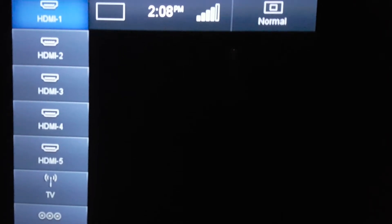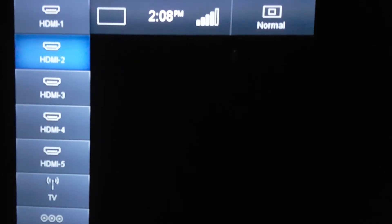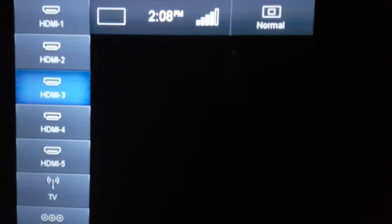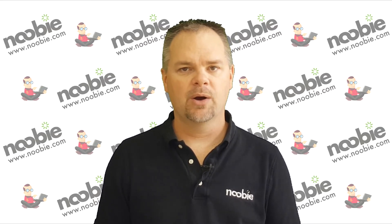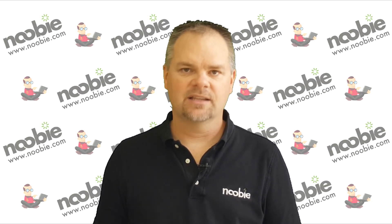For example, if you are on the input labeled HDMI 1, pressing the input button should take you to the input labeled HDMI 2. Pressing input again should take you to the input labeled HDMI 3. Depending on your television model, you may need to press the input button and then use your up and down arrows on your remote along with the select or enter button to manually select the next input.